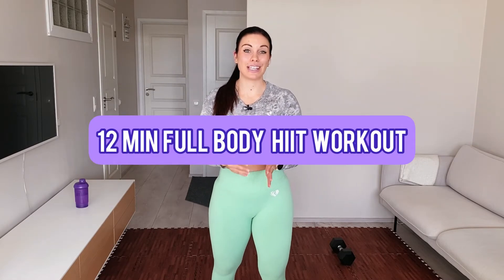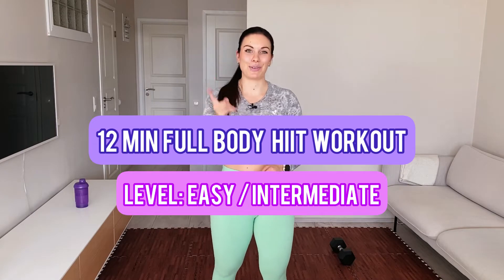Hi, welcome back to my channel. Today I am guiding you through a full body heat workout that is done with one dumbbell only.